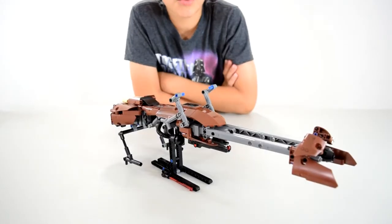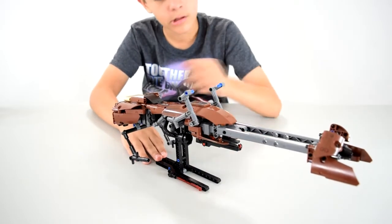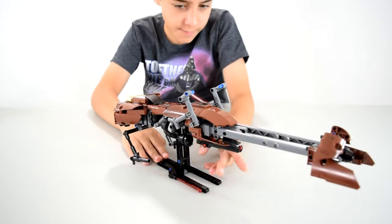Here's the bike without the dude on it. On the bottom here, there's some extra ammo. If you launch the missile, you can just pop that one back in there and then just fire again.